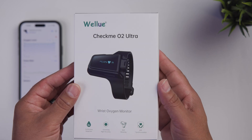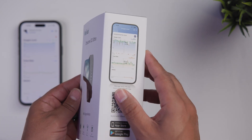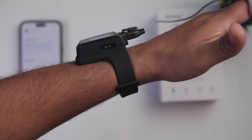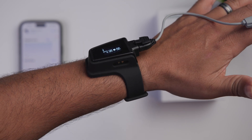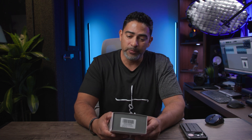Checking your oxygen level and your heart rate is a great way to get a snapshot of your current health. Today we are taking a look at the WellU CheckMe O2 Ultra wrist oxygen monitor. If you need to check those vitals instead of going to a specialist, pick up one of these and take care of it right in the comfort of your own home.